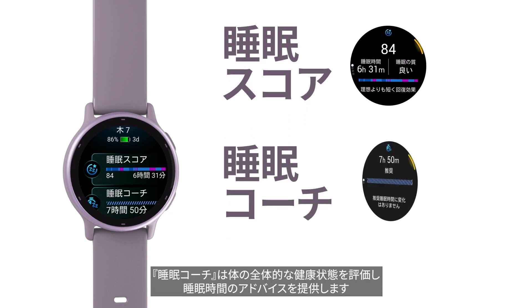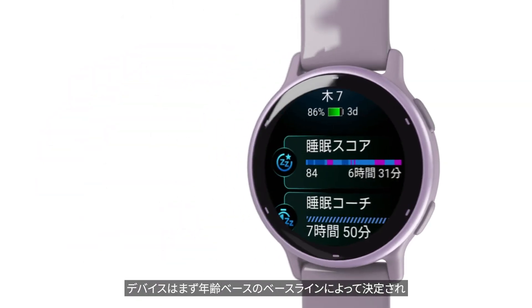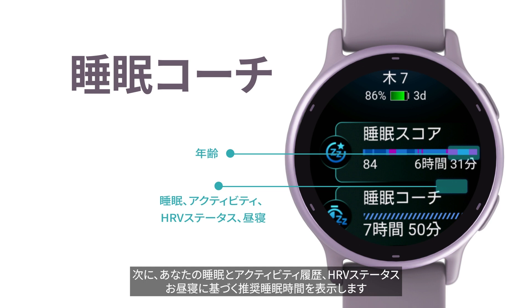Sleep Coach then evaluates your overall well-being and offers sleep time recommendations. Your watch initially suggests sleep time based on your age and adjusts it further based on your sleep and activity, HRV status, and naps.